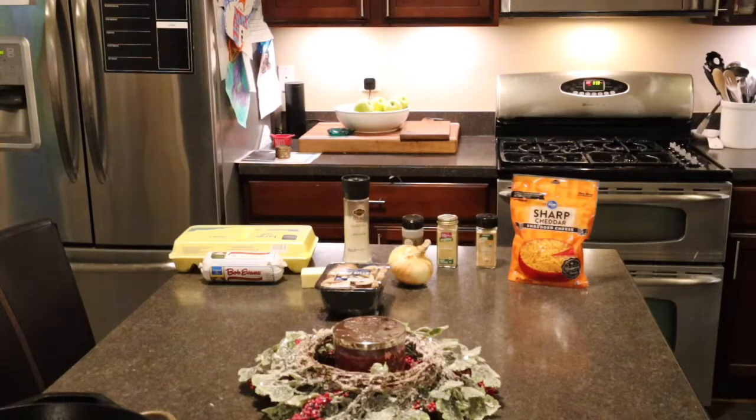Ingredients are pretty simple. I've got a 16-ounce pack of Bob Evans original flavor sausage, 18 eggs, an 8-ounce pack of mushrooms, some butter to grease the 9x13 pyrex dish we're going to bake it in, about a third of a sweet onion, an 8-ounce pack of sharp cheddar, and for seasonings just salt, pepper, garlic powder, and a little bit of dry mustard powder.